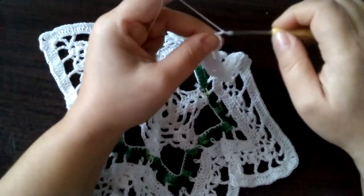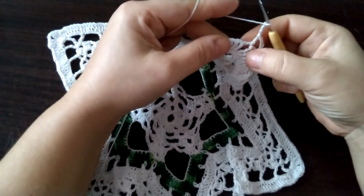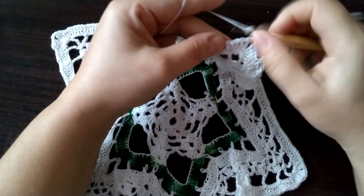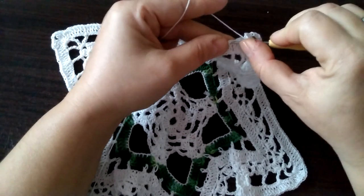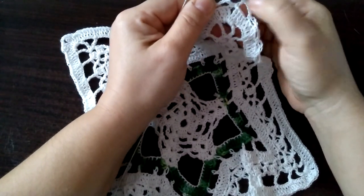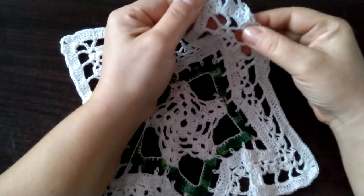Raz, dwa, trzy, cztery. I tutaj pomijamy raz, dwa, trzy, cztery — i wbijamy się tu w piąte z półsłupkiem. I tak wygląda tutaj teraz ten róg.